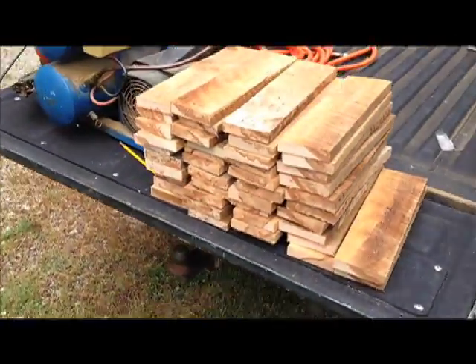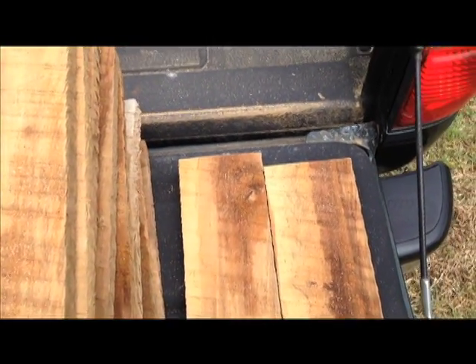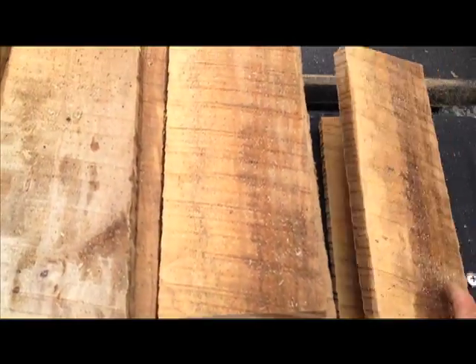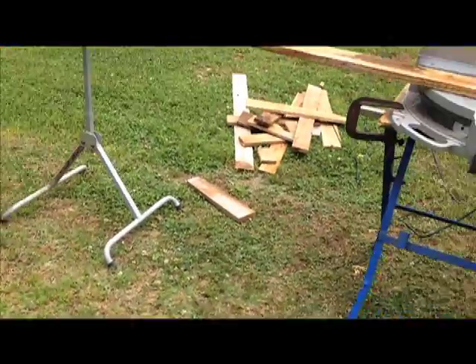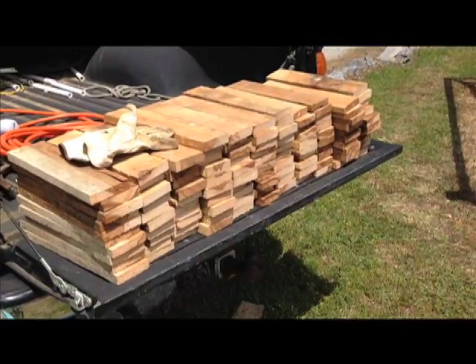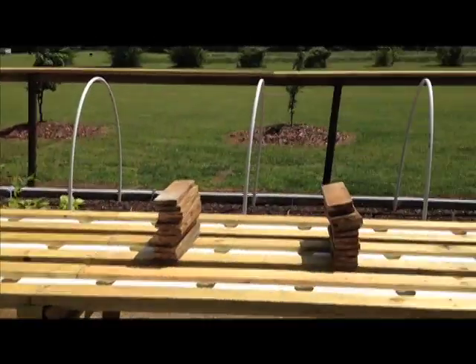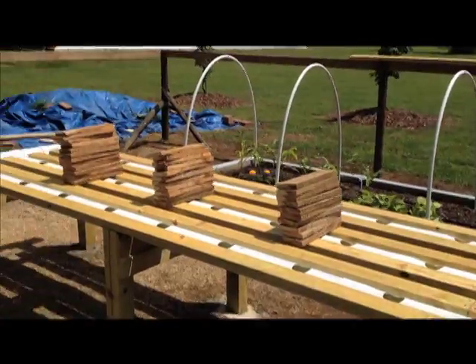Measure once, cut many. I put a block on the saw so I can get precise measurements off of this rough sawn rustic wood. I need two sizes because when I mount them I'm going to offset them just by about an inch, so it'll look more rustic. I need 110 of each size. Just finished cutting the other 110 boards one inch longer than all of these. I'll alternate them and see how it looks — shooting for rustic.